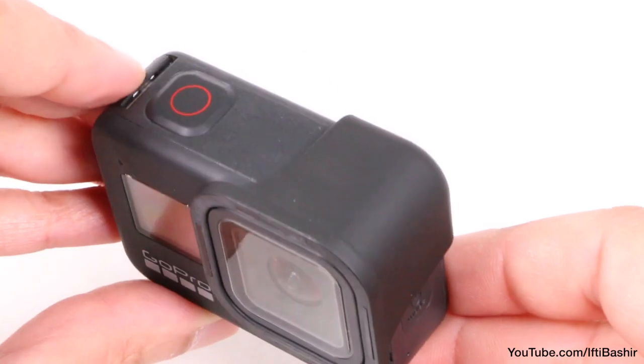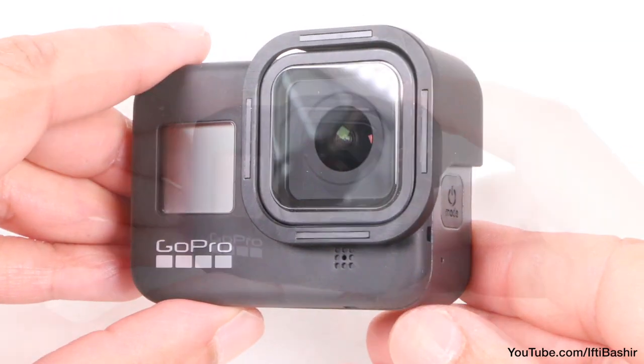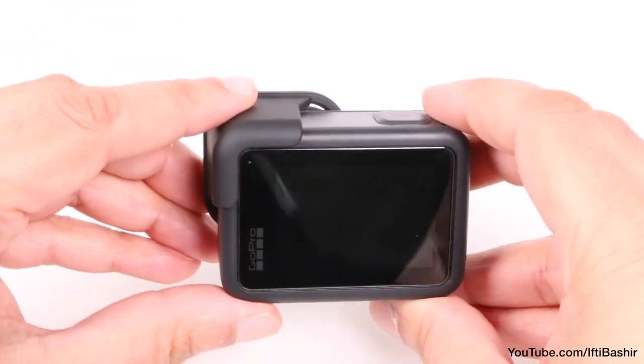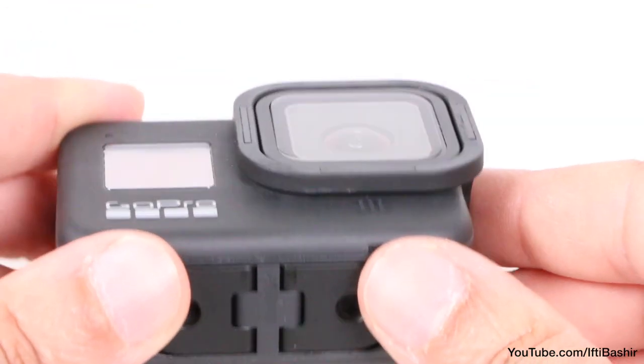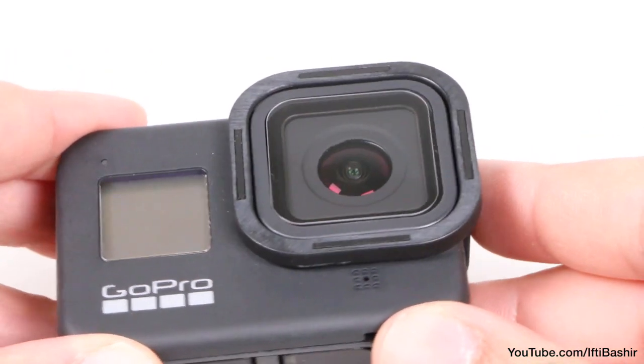Notice how we lose no camera functionality either, with camera buttons, microphones, as well as the rear screen being completely free. What this does provide though is a lip which now circles around the entire outer edge of the camera lens.